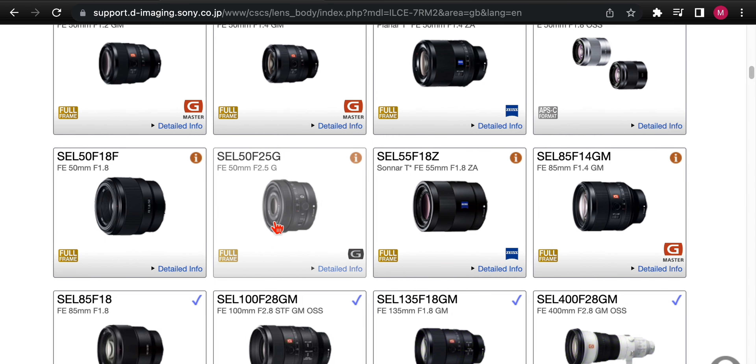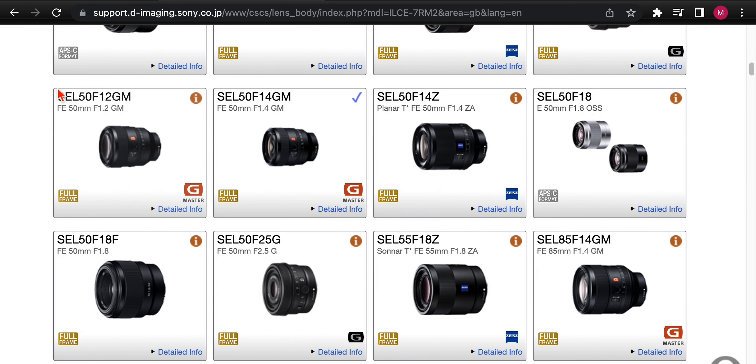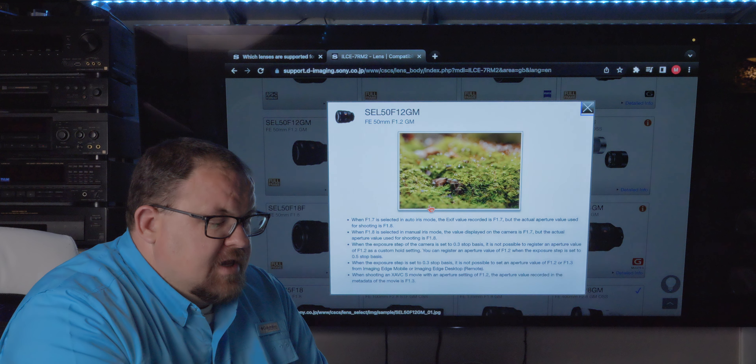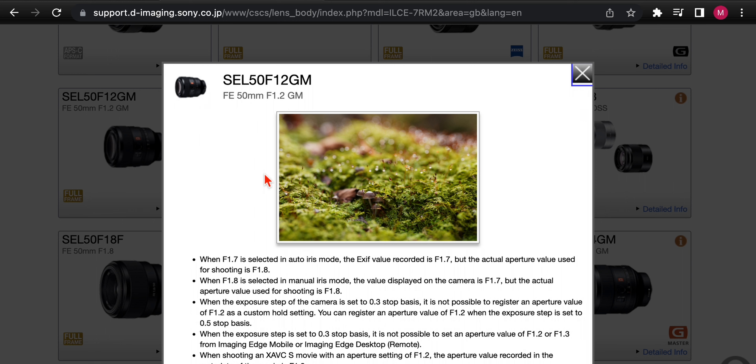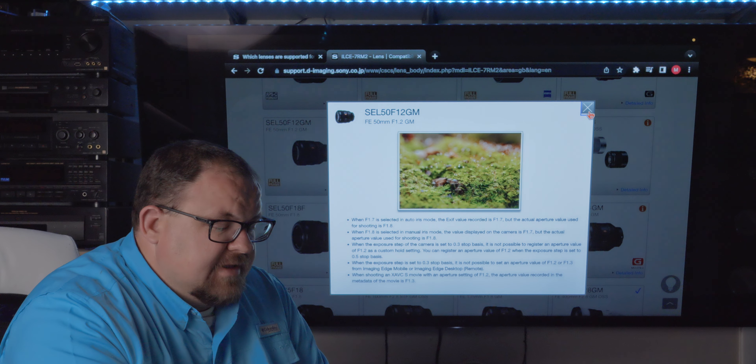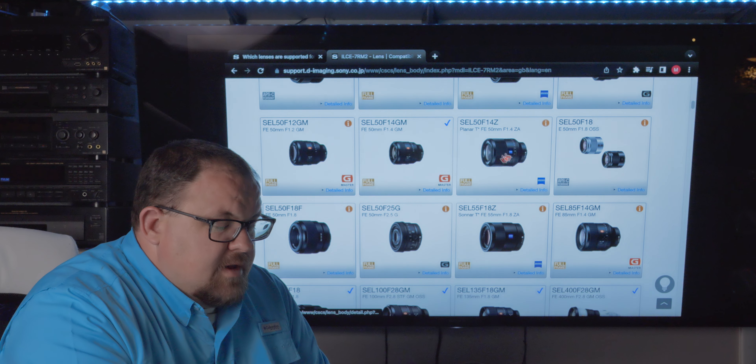One lens that was a surprise for having the most restrictions is the 50 f1.2. When f1.7 is selected in auto iris mode, the XF value recorded is f1.7, but the actual aperture value used for shooting is f1.8. It's stuff like that — the camera has limitations to reading certain data; it just wasn't in the codex.